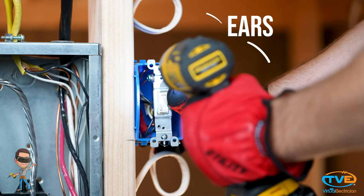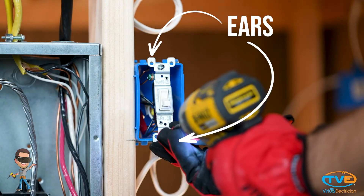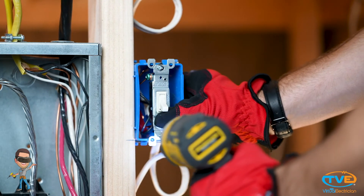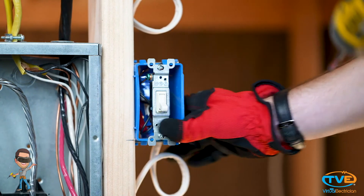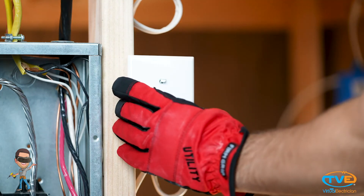These ears here are to help you make the switch flush. Both ears need to be flat against the box. I like to leave just enough play in the device where I can use a screwdriver and tap it to one side or another to make it straight. Then you put the cover plate on.